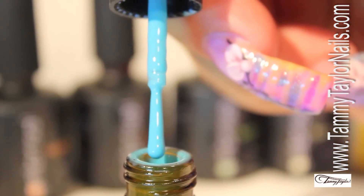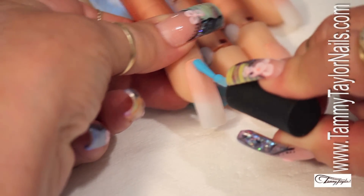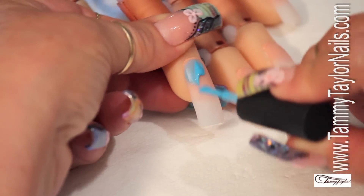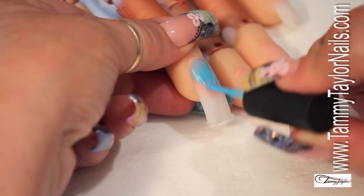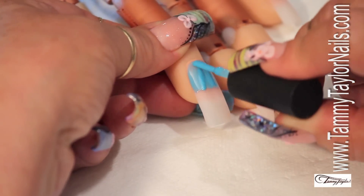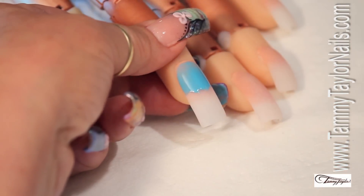For this technique, we need less color. The first color I'm going to be applying is my Teal, and I'm going to apply it only on the top area of my nail. Very simple, you don't have to worry about anything else. Once you do that, you're going to do a quick cure for two seconds — one, two.